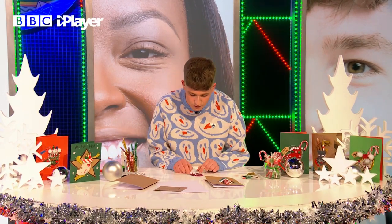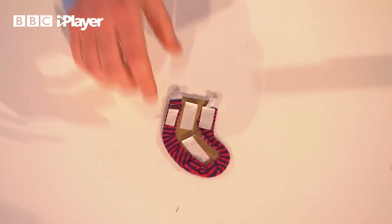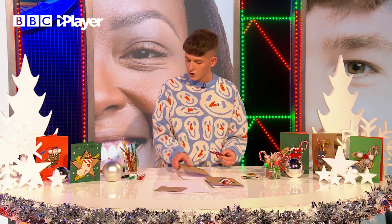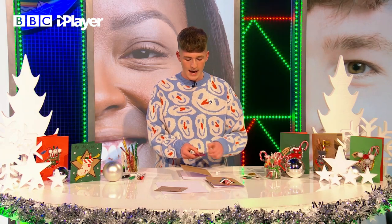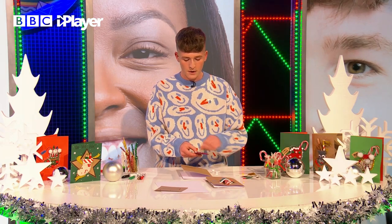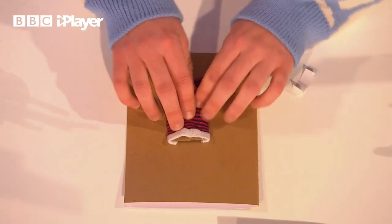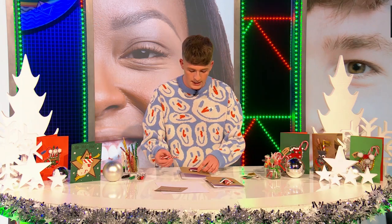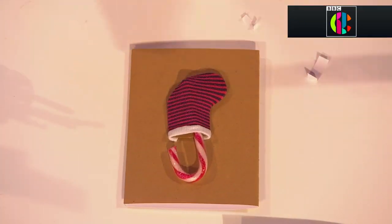On the back, you can see we have a five millimeter gap that we folded over — that's how we stuck it down. Now grab some sticky tape or glue and attach the stocking to your card. Choosing the placement is very important. I put it in the middle, because as you can see, when we put this in, we've left enough room for it to fit inside. How nice is that?